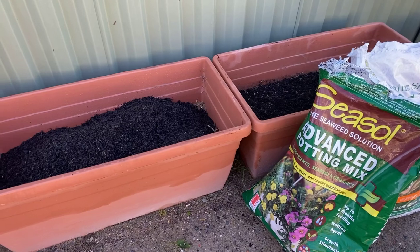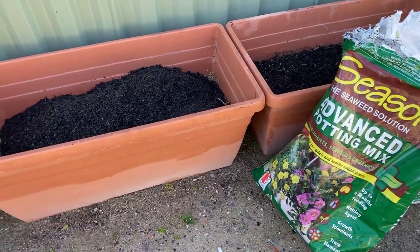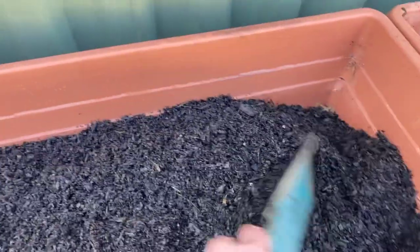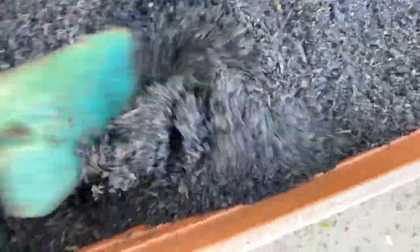I don't necessarily advocate for any of these products — this is just the one I happen to have on hand and I don't get paid by any of these people. So I've got some of that potting mix in here and I've filled it up to nearly the height that I want it to be. I'll put a bit more in there and then just spread that out and dig it through a little bit so we get some of that material from underneath coming up as well.